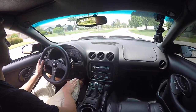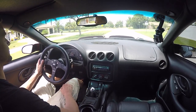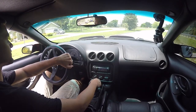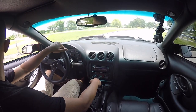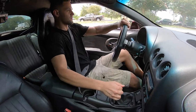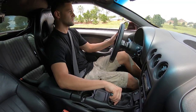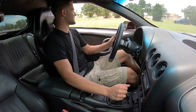Downshift feels amazing. I wouldn't expect anything less from the guys that make this. We're going to a nice safe spot where we can get on it. That feels good!